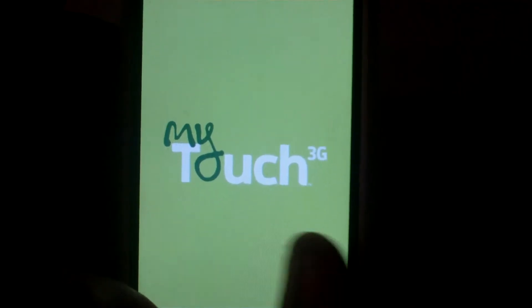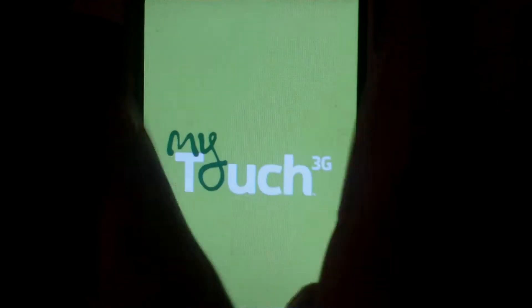Having a custom SPL allows you to flash bigger ROMs, such as Hero ROMs and stuff like that.